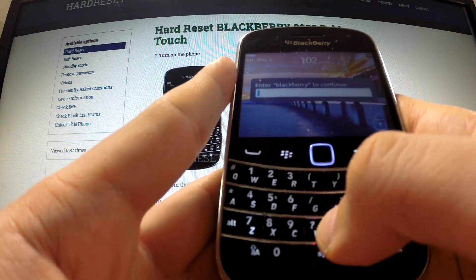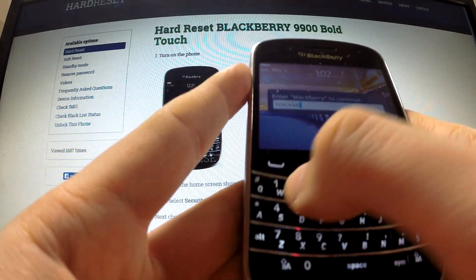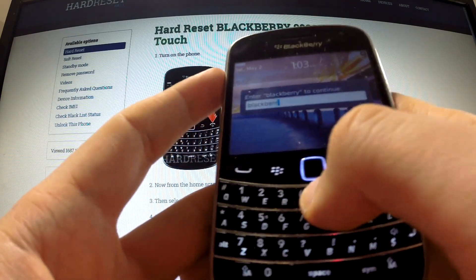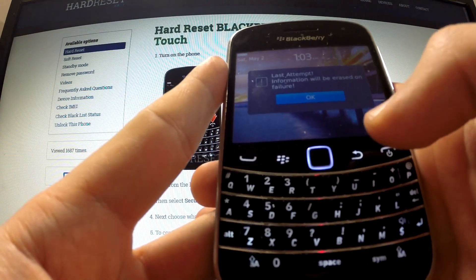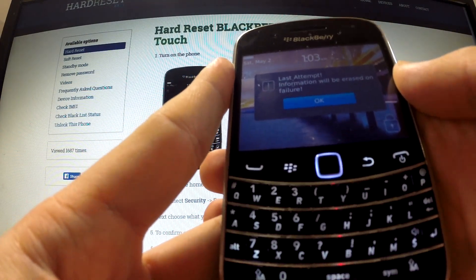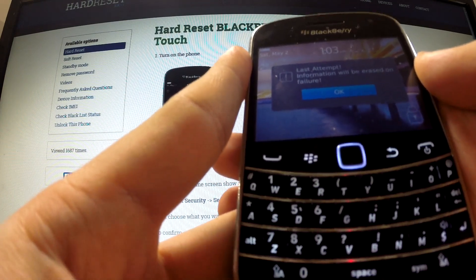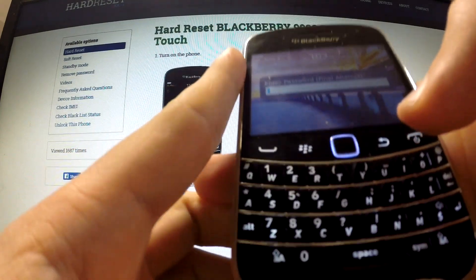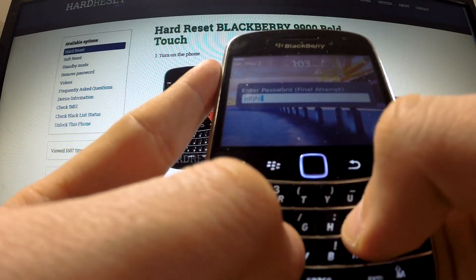The phone is asking us again to input the BlackBerry word. We should do it and confirm by pressing the OK button. We get a warning that this is our last attempt, and after that all information will be erased. So we should finally input the incorrect password one more time.